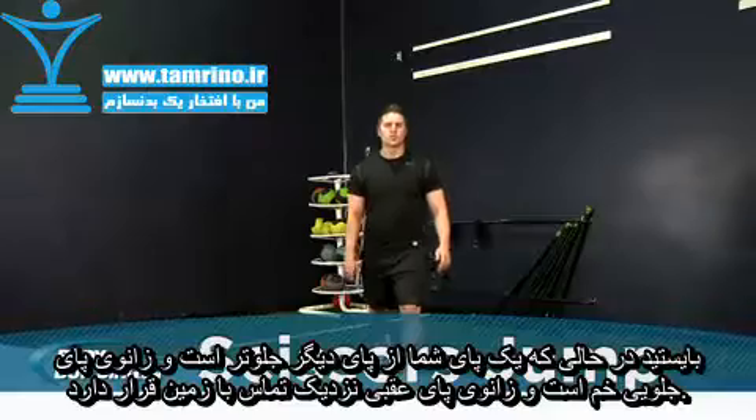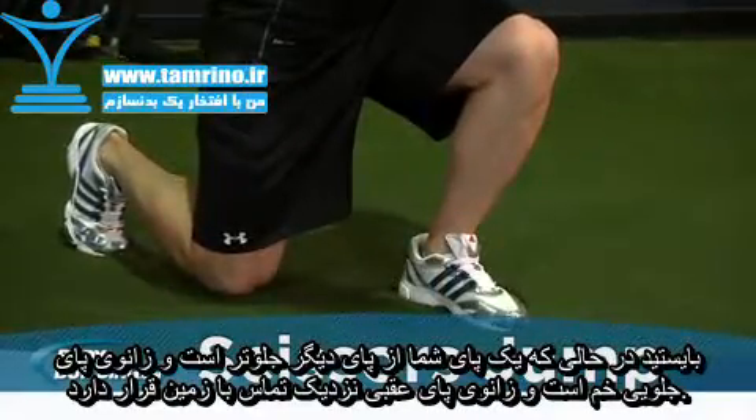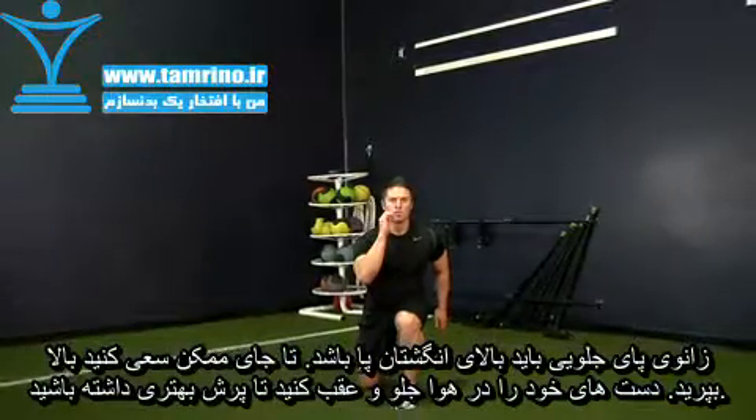Assume a lunge stance position with one foot forward and the knee bent and the rear knee nearly touching the ground. Ensure that the front knee is over the middle of the foot.